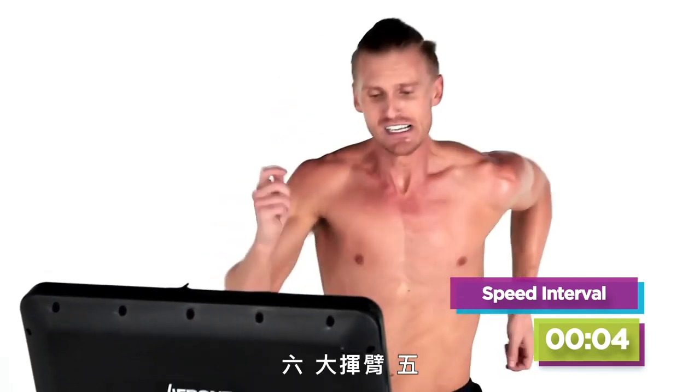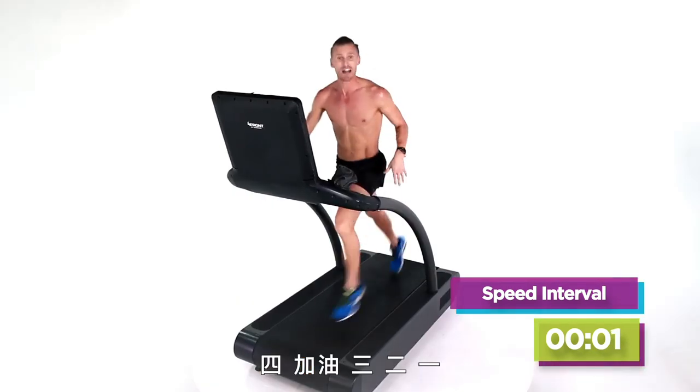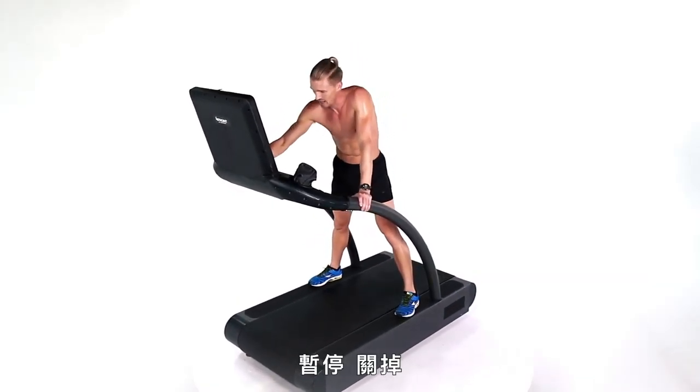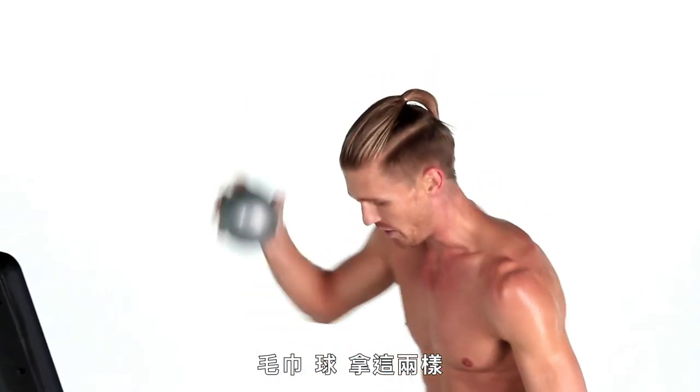Six — bigger arms. Five, four, come on, three, two, one. 90 seconds — done. Pause it, turn it off.